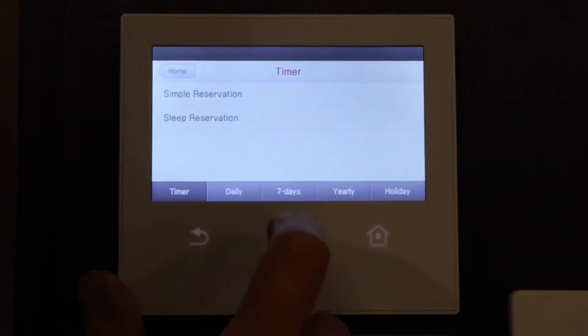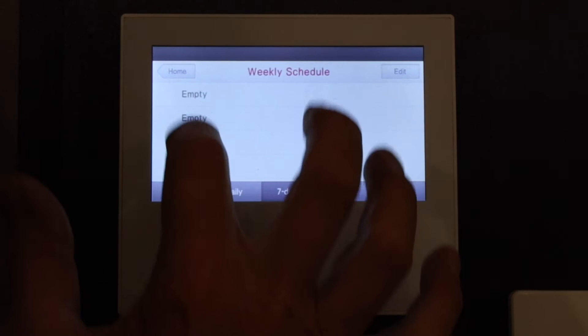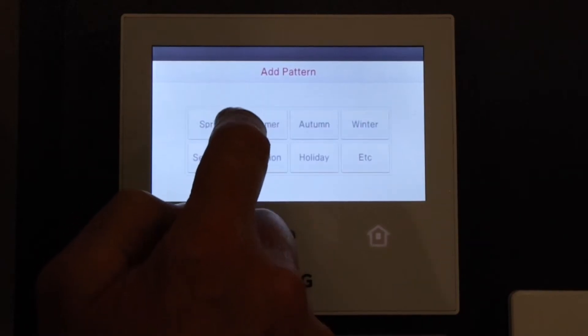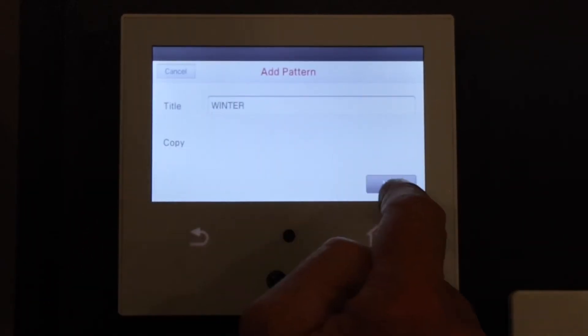We want to go to Timer, then 7-day timer, and we can see all the schedules here are empty. We go to Edit and select one. We can select a title — it's going to be 'Winter'. Next.